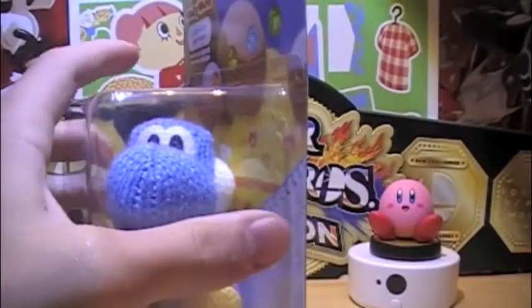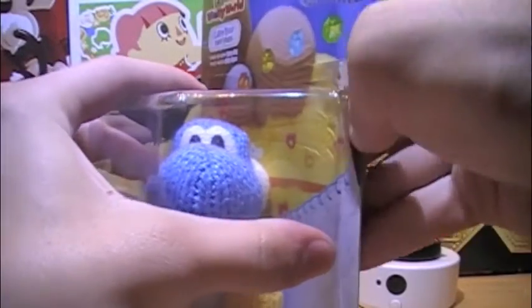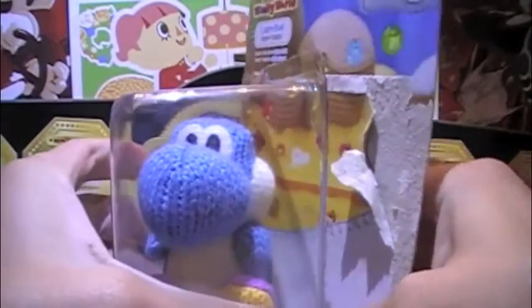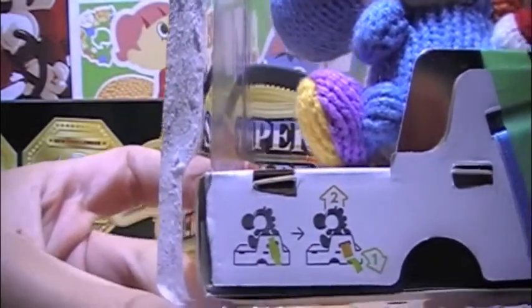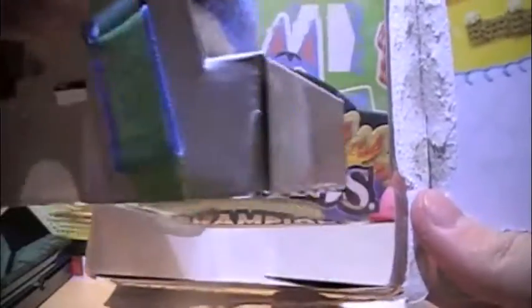I might just not use the knife — I might just be tearing into this, and some people might not like that, but I don't really care for the box. So we open it up and we see that his tag is attached. We'll pull him out.